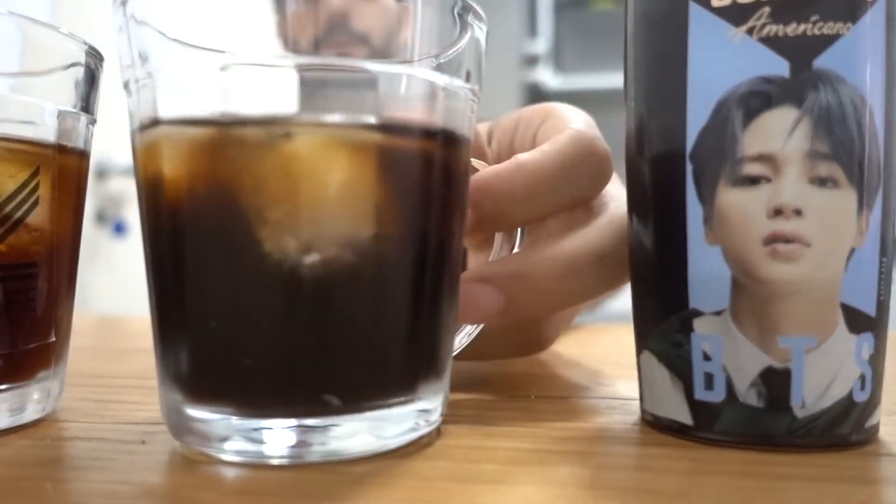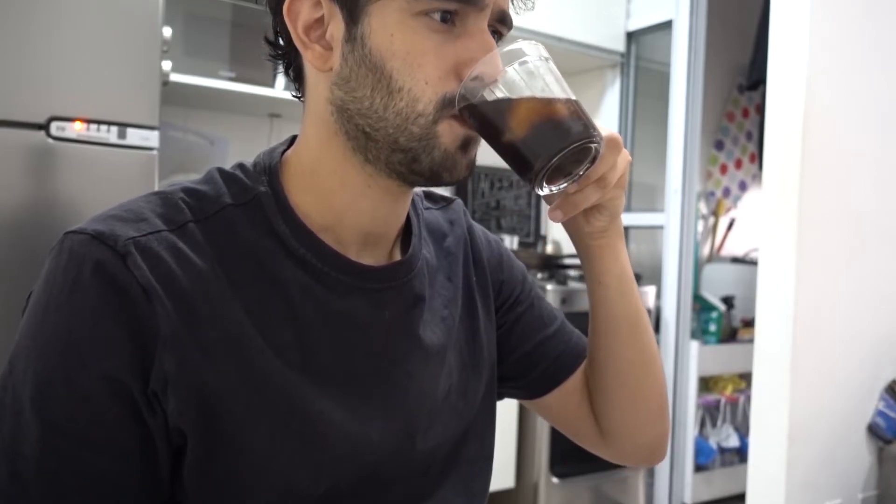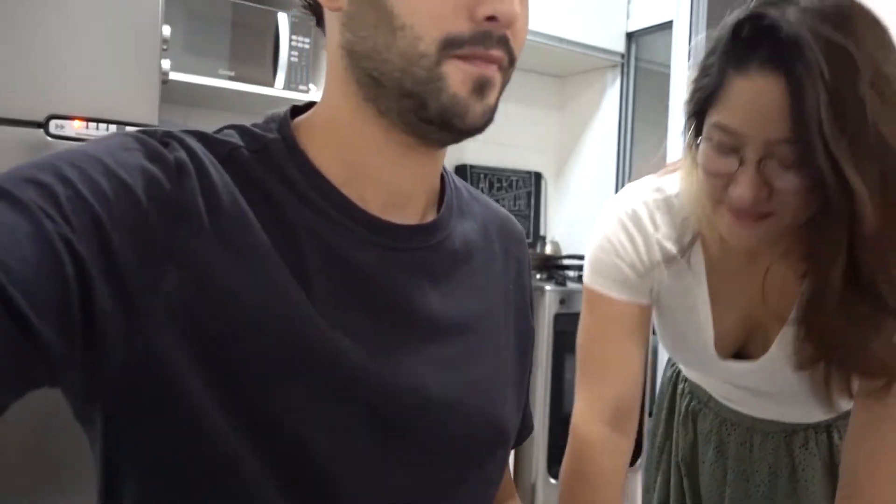Agora chegou o grande momento — eu vou experimentar o cold do BTS de novo, pra ver qual é o melhor. Continua ruim, continua bem ruim. Olha — sempre quando a gente vai experimentar um café, mesmo que não goste, a gente tenta não falar mal. Mas isso daqui não é café. Isso daqui realmente não entra na categoria de café. Agora vamos experimentar o cold de verdade.